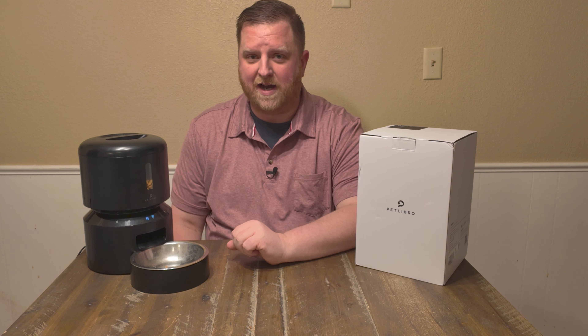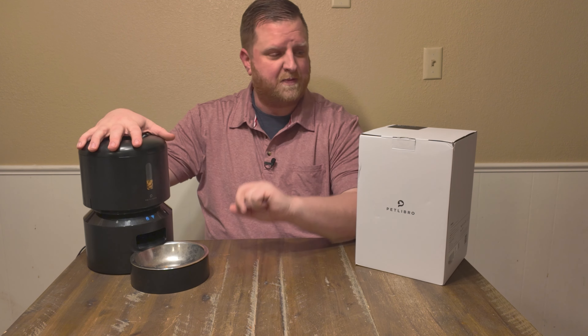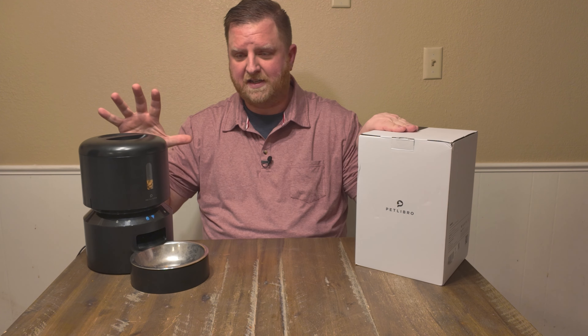Hey guys, welcome back to Reviews and How To's. I'm Tyler. Today we're going to be checking out this automatic pet feeder and it's by PetLibro. Super cool, super easy to use.